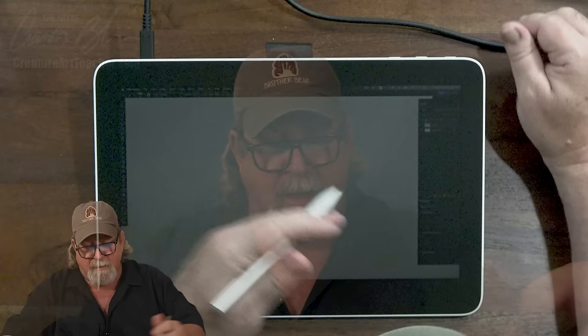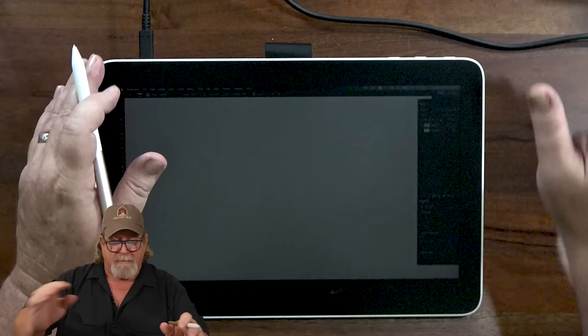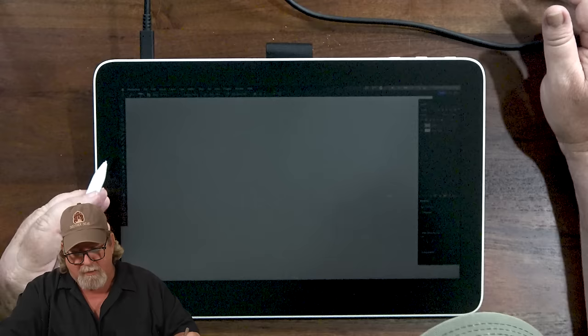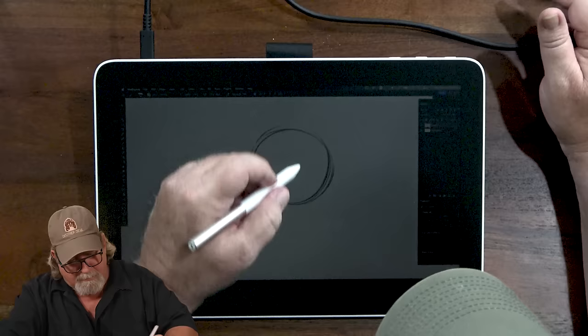This is really important — don't forget to install your driver. You've got to put in the Wacom 1 13 touch driver. I've done that. Right now I've got the touch turned off because I just don't use it that often. I'm just going to dive in and start drawing.